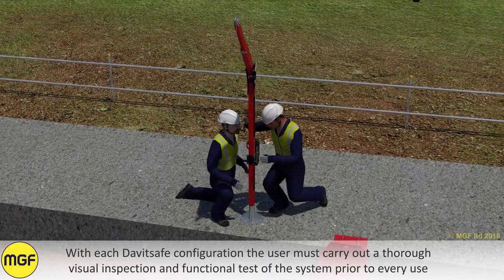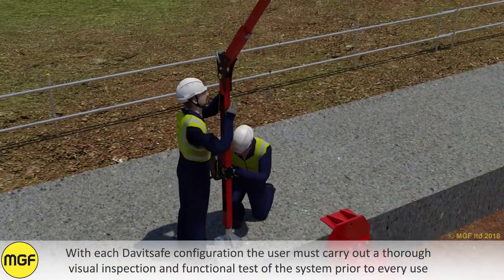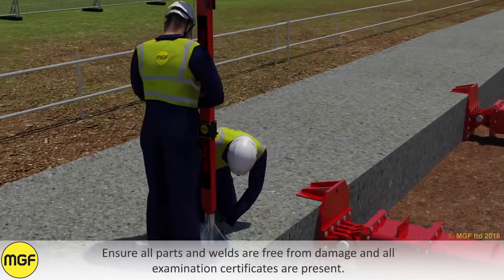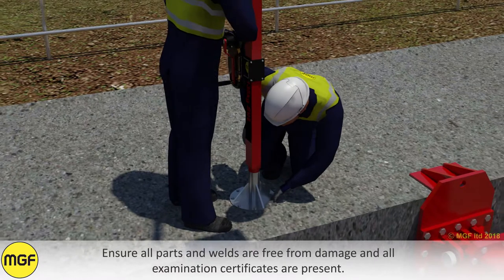With each davit safe configuration, the user must carry out a thorough visual inspection and functional test of the system prior to every use to ensure that it is suitable for its intended purpose. Ensure all parts and welds are free from damage and all examination certificates are present.